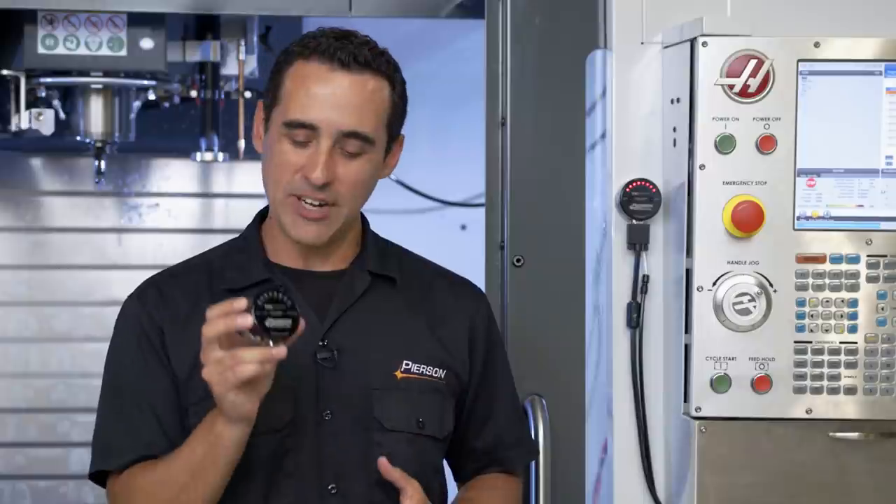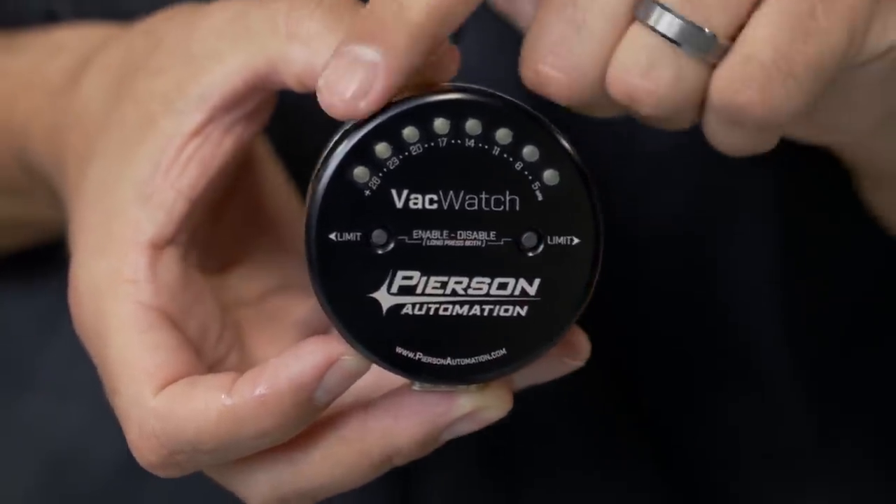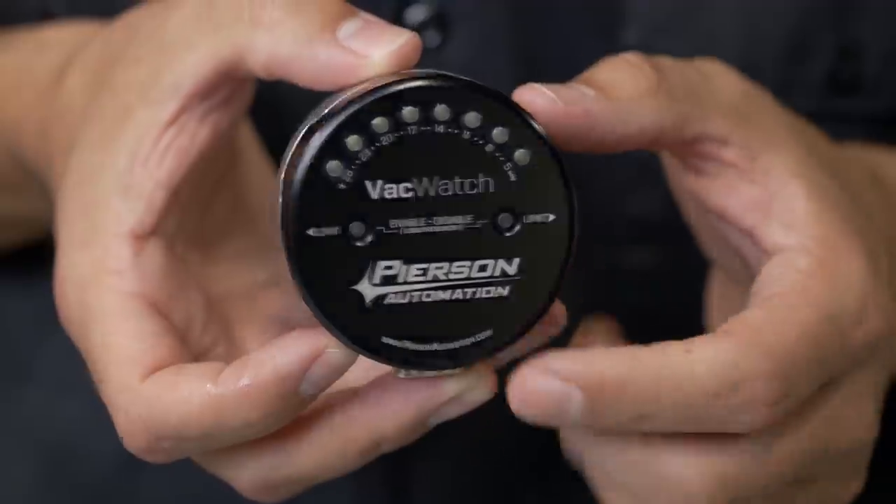Starting with the device itself, we've created a shop-worthy rugged enclosure that is designed to magnetically attach next to the control on your machining center. This front side has two buttons and an array of LEDs that represent the vacuum level.